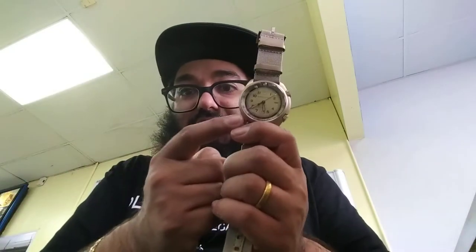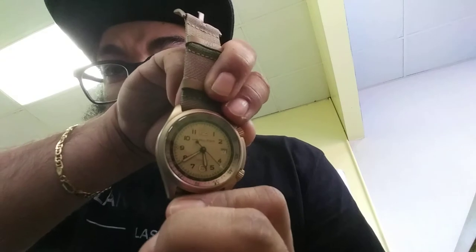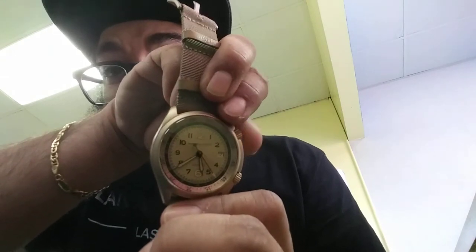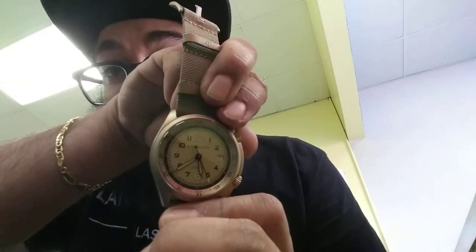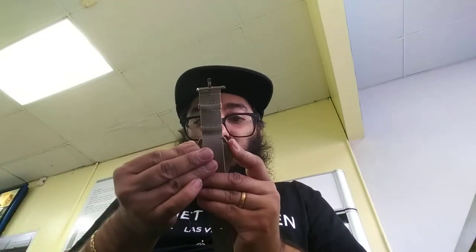All you do is wind it with this little crown, and as soon as the seconds hand starts ticking, you have 80 hours. What's also pretty cool about this watch — using this top dial, you can actually spin the bezel around the watch. You can see it moving right there. That is definitely pretty cool.